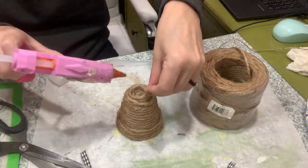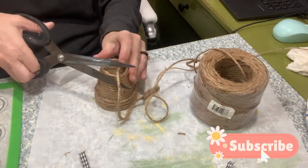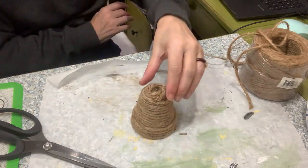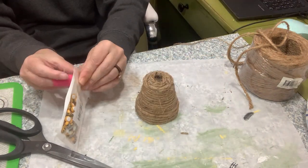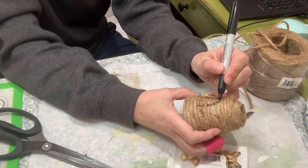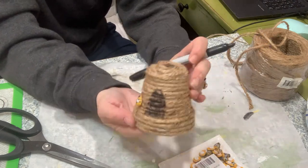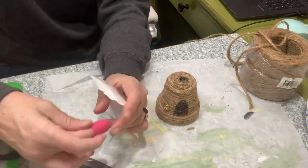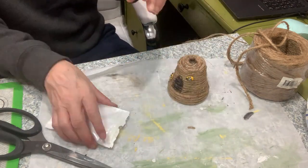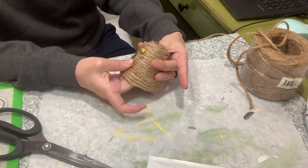I've seen a lot of people make these — what's a tiered tray without one, right? I've seen people use felt, paper, or fabric to make the little opening. I just use a Sharpie marker to keep it really simple and rustic. You could definitely glue some felt on there and trace it around with some more twine. Then I'm just gluing some cute little wooden beads from Amazon on it as well. It turns out super cute, super easy, and super inexpensive.